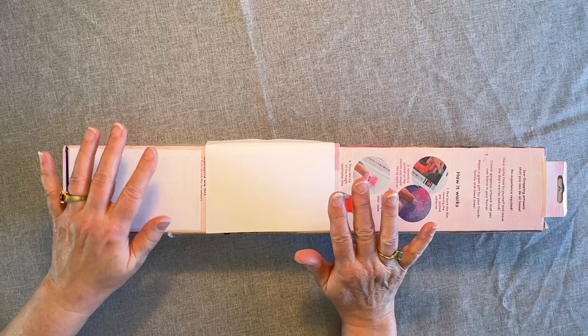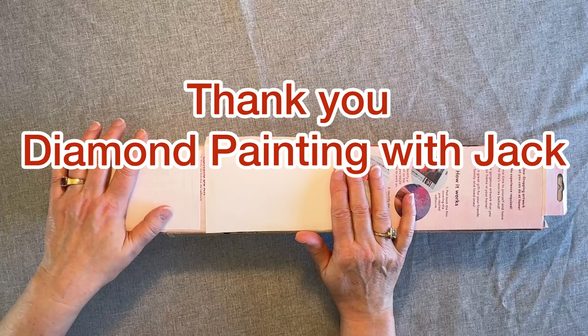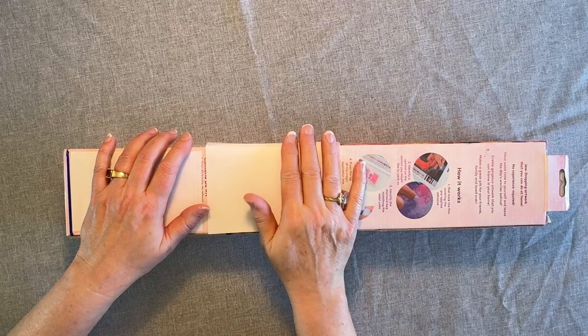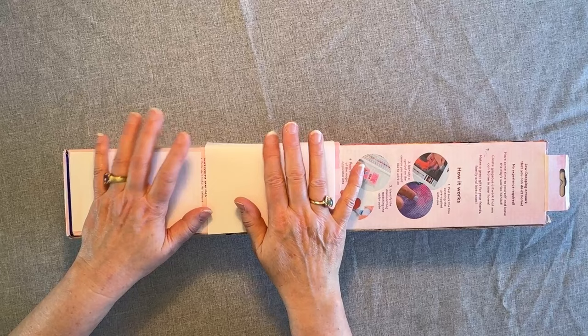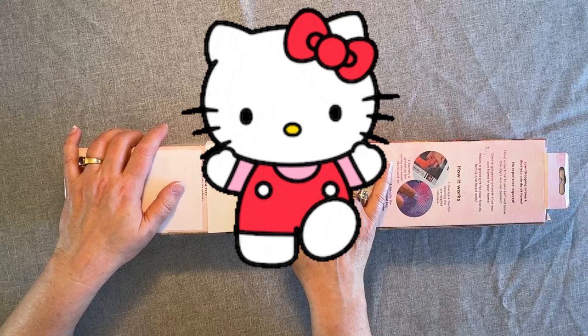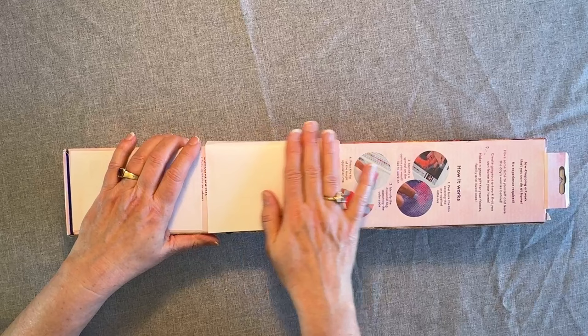I've got a really special unboxing for you today. This is a special friend mail that came from Diamond Painting with Jack. Jack is the sweetest person ever — she is just an awesome friend, just love her to death. I'm going to link her channel information below. She does whip and chats, unboxings, PR packages, vlogs, and she loves Hello Kitty. If you love Hello Kitty, you've got to go over and see her. She's even converted me — I've ordered a couple of Hello Kitties now because it's so, so cute.